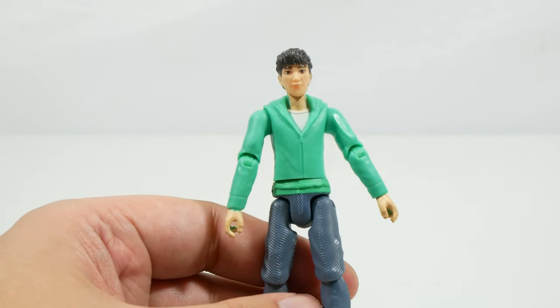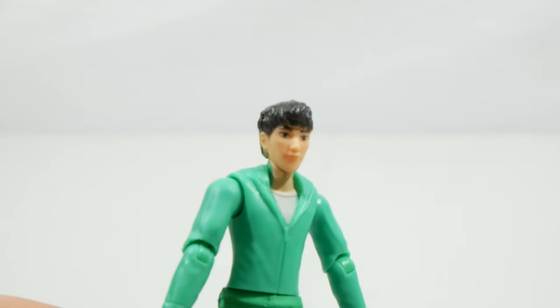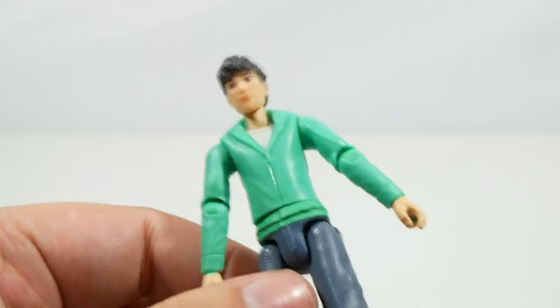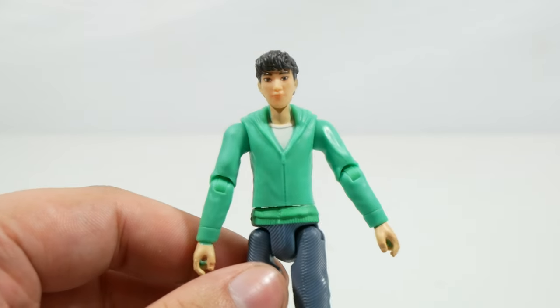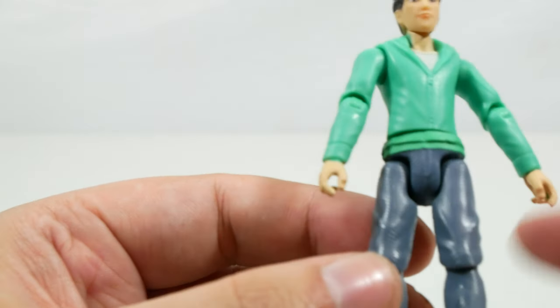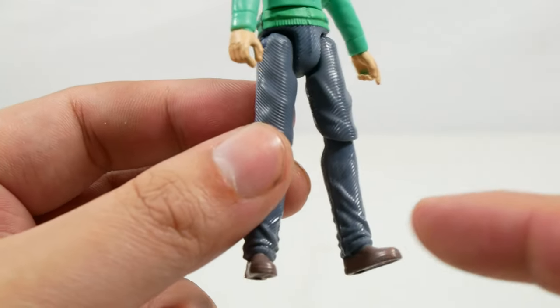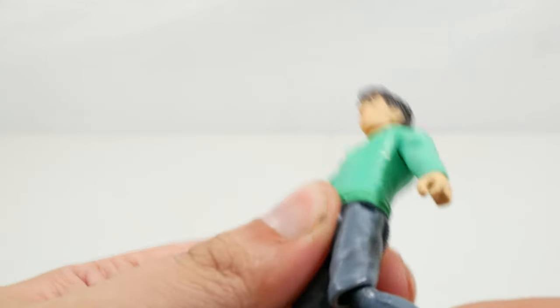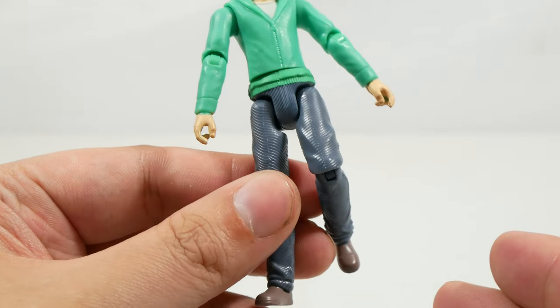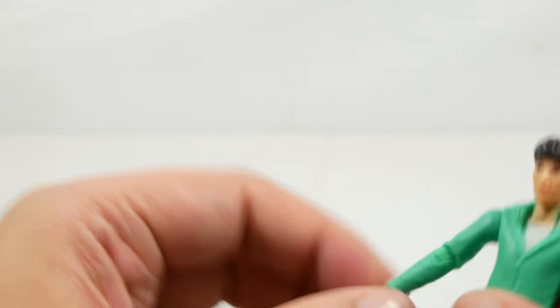Kenji comes in the green jacket he's seen wearing throughout the show. We've got the head sculpt for Kenji — I think that actually looks pretty spot on. There's a cool hooded jacket with the hood on the back. It's a very slender profile. Interestingly the jeans are textured — I initially thought they might be a reuse from Owen, but they're not, because the feet don't have the boots that Owen wears. The upper legs may be a reuse, although looking at them closely I don't think they are.